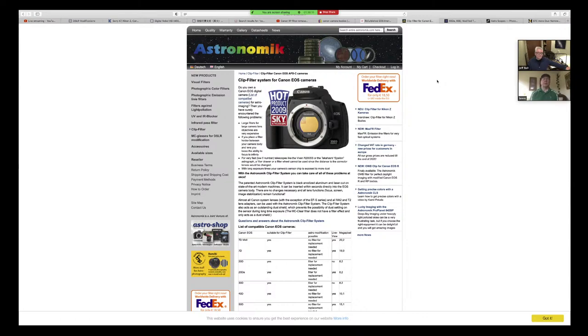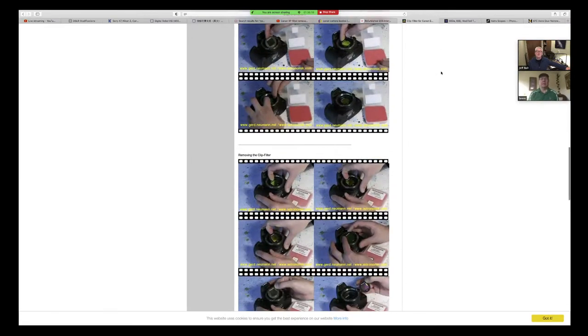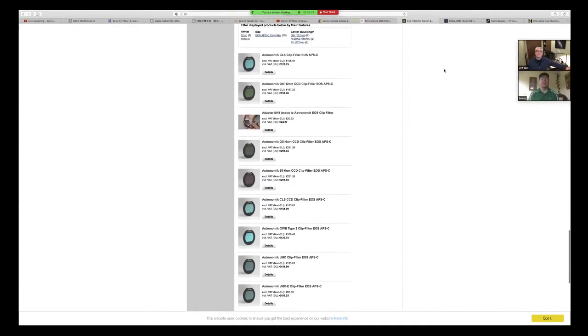If you scroll down on that page to the clip-in filters — you can see that CLS filter? That's the color correcting filter — the same filter that we take out. So if you want to put your camera back into being able to do point-and-shoot without having to do color correcting, that's the type of clip-in filter you can put in. Excellent — to re-correct your color balance. So if you want to use it still for daytime shooting without worrying about post-processing, you can use a custom white balance or that clip-in.